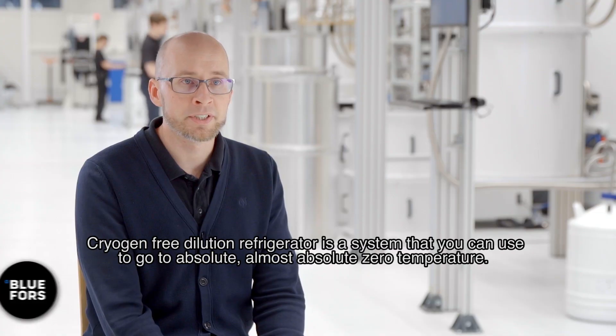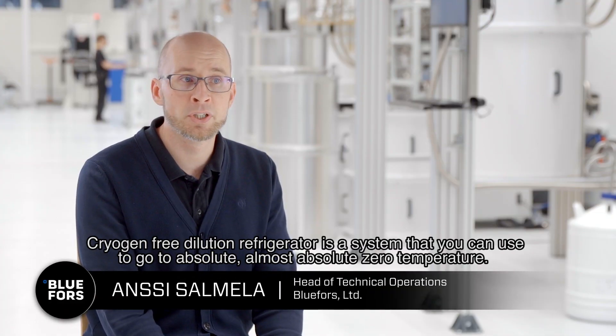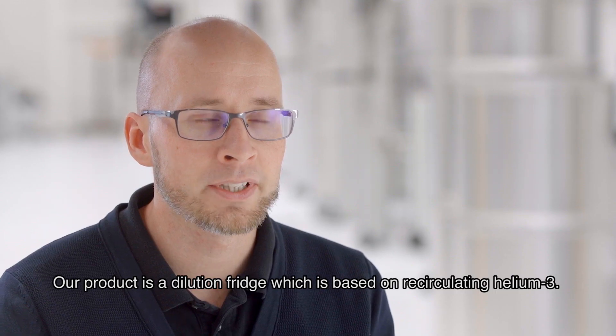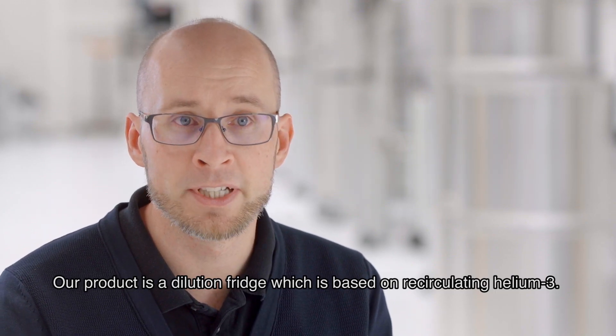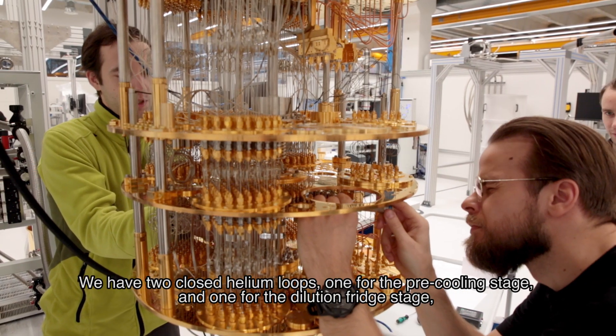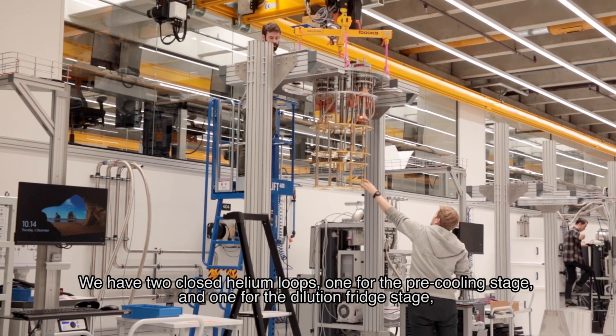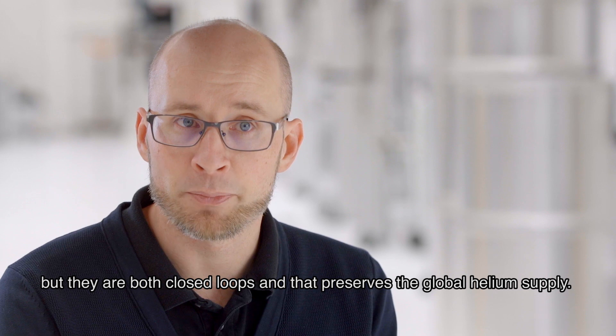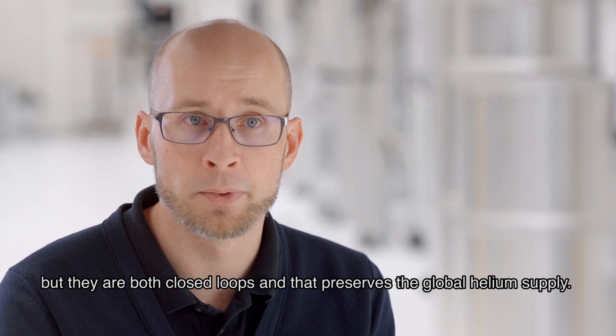The Cryocone 3 dilution refrigerator is a system you can use to reach almost absolute zero temperature. Our product is a dilution fridge based on recirculating helium-free technology. We have two closed helium loops — one for the pre-cooling stage and one for the dilution fridge stage — and both are closed loops, which preserves the global helium supply.